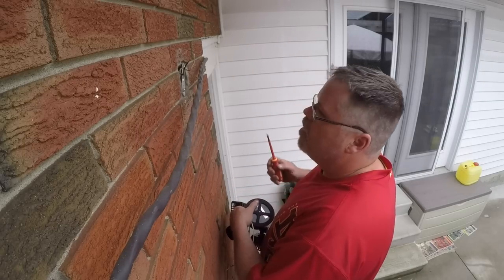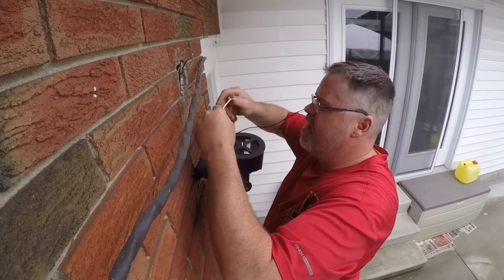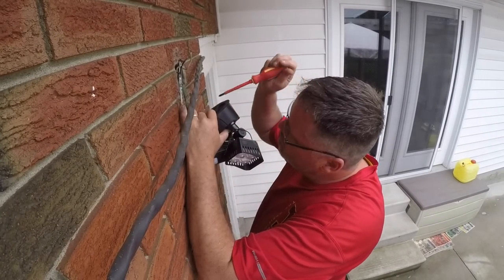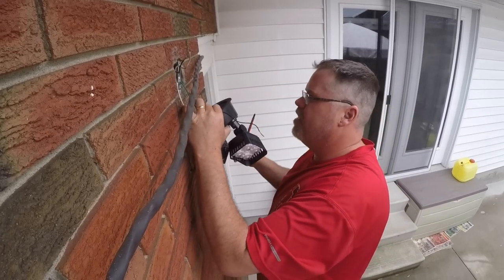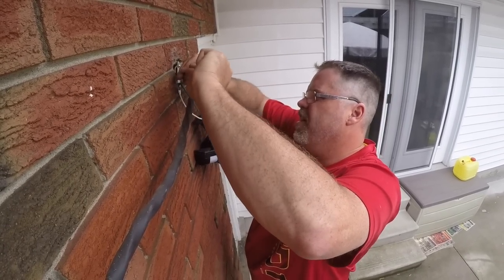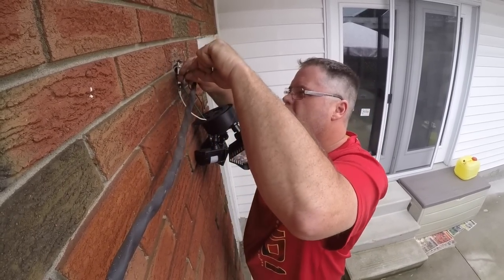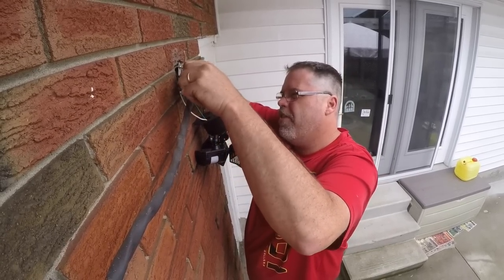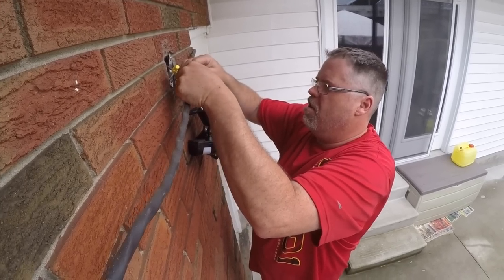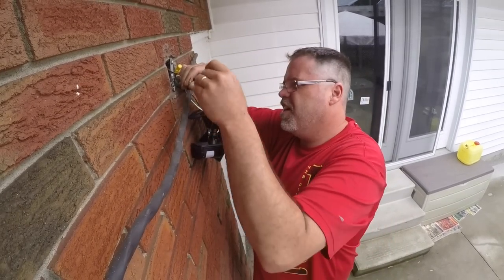Now you want to get the ground screw started - you always need a ground. Stick it on here and always go the way she threads so she won't walk off on you. Tighten that up. Now you want to go black on the black - give her a twisty and a wire nut. Make sure you go the same way so she won't get messed up. Stick a mar clip on there.